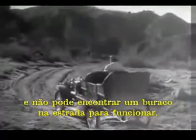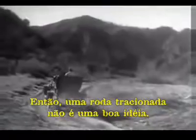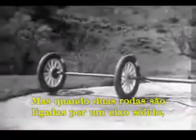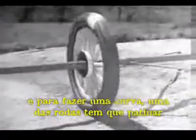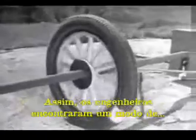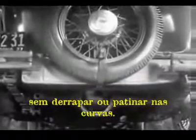But when only one wheel was driven by the engine, it had to do all the work and it couldn't get a good enough grip on the road to do its job properly. So the one wheel drive was soon out of date. But if two wheels are locked on an axle so that they are not free to turn separately, one or the other has to slide.